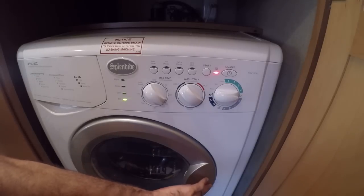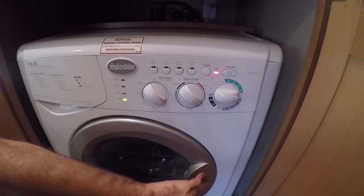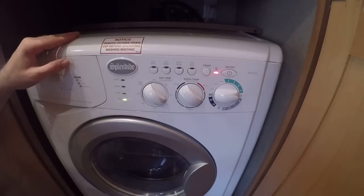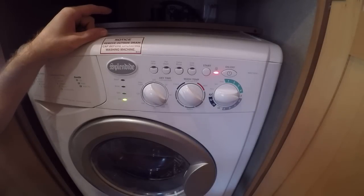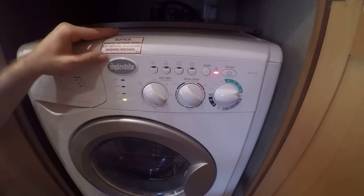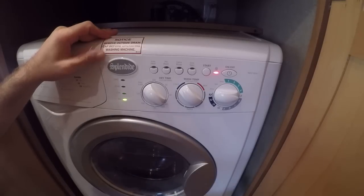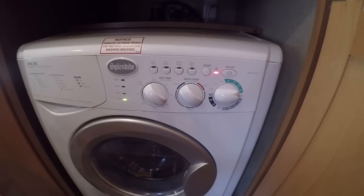Cons: sometimes this door — it doesn't pop open or anything like that like on some other models I've read about, but you do have to push it pretty well to keep it closed. Another con is your setup time — some of these are really tiny and drain in the sink, but if you don't have everything pre-wired and pre-plumbed, you've got to take the time to do that. The third con is the capacity — it's half the size of your home washer-dryer, but you're in an RV, so it's not really a con.